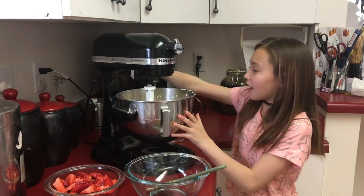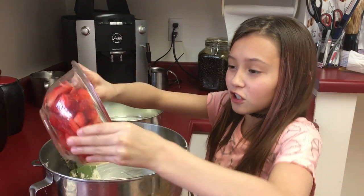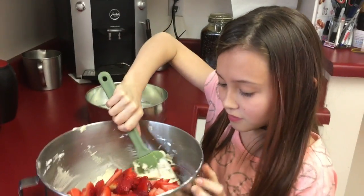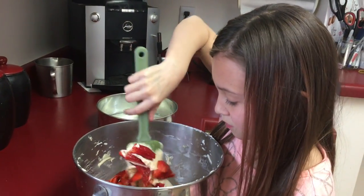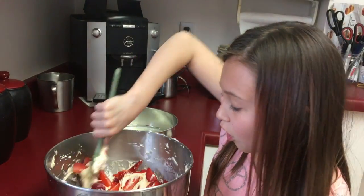Let's pull this out and put it in our mixing bowl. We're just going to fold our strawberries into our dough and mix until all combined.